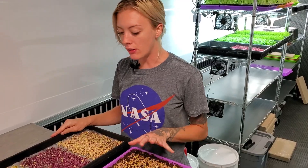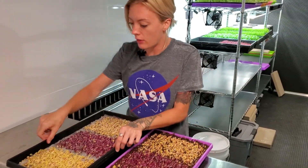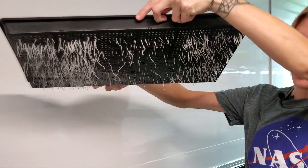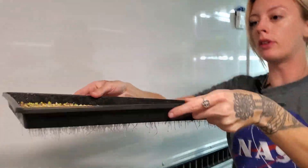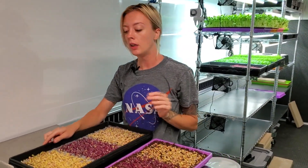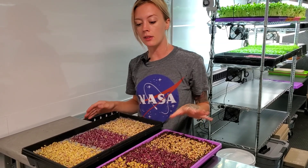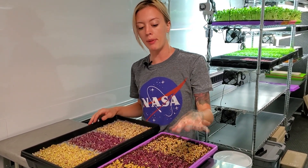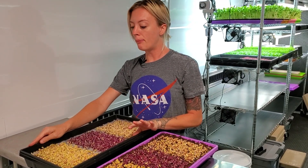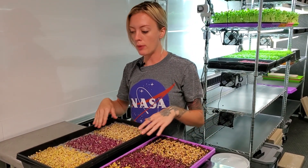It is day two for my Unicorn Radish Mix. I was checking everything out, giving everything a little mist, and I noticed that the roots surprisingly are poking through all the holes. In the past whenever we haven't added water soon enough those start to get brown, and we don't want that. So I'm going to go ahead and start adding water — this one's going to get plain water and this one's going to get the Farmer's Pride nutrient solution.